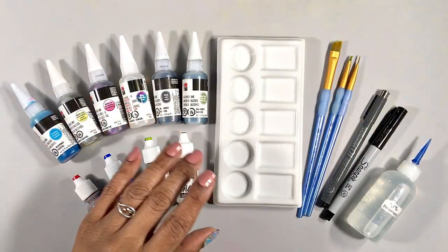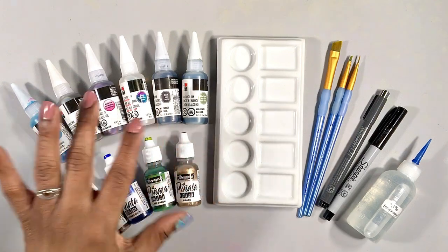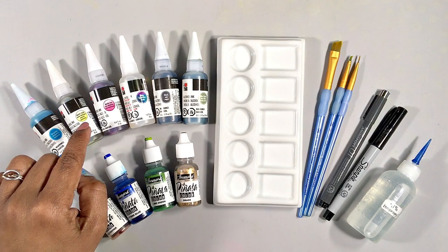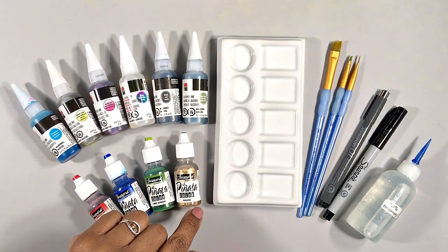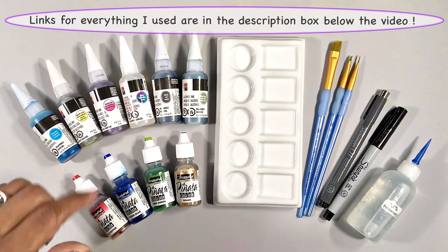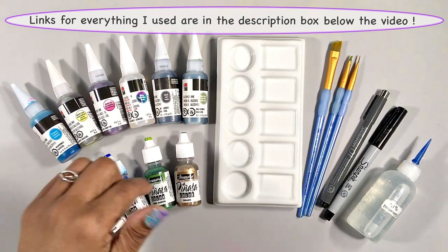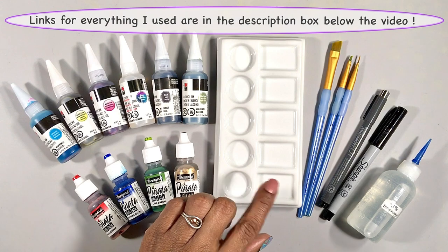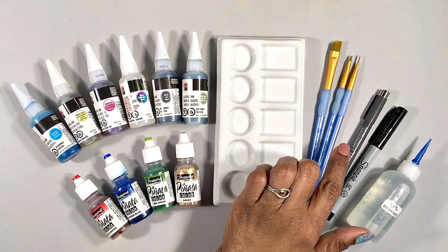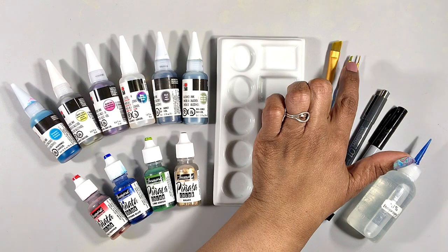We'll need a couple of inks. I've pulled out probably more than I need, but I just pulled them out to have them handy. In the mix I have a couple different greens, even a couple metallics. For my gold, I really like Pinata brass. A couple other colors for sky and maybe some ornaments. A palette will come in handy for dispensing some ink and adding alcohol to thin it as necessary. A couple different paint brushes — a liner, a flat edge brush, and just a small fuzzy brush.